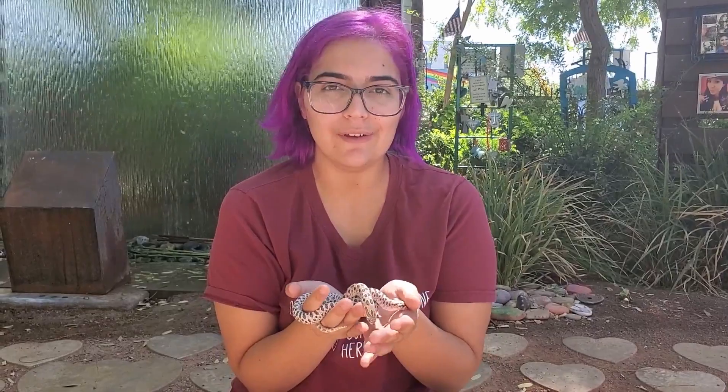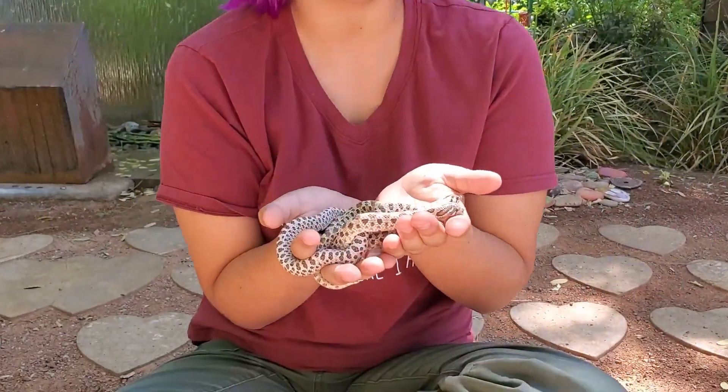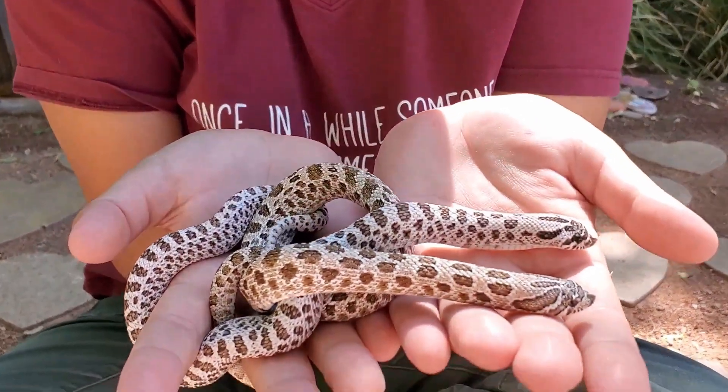That's pretty much going to conclude our video introducing the Arctic gene. Feel free to let me know if you have any questions in the comments below, and I'll see you guys later.